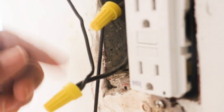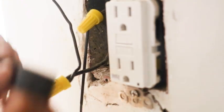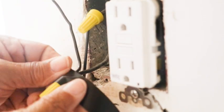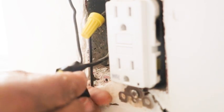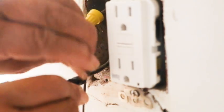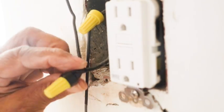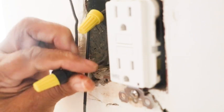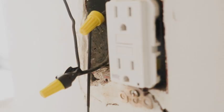Now what I like to do — and it's not something that you have to do, it's just something that I like to do — is to give myself just an additional layer of security in terms of that wire nut being secure. So I like to wrap it with just a little electrical tape like that. And I'm going to do the same thing to the top wire.